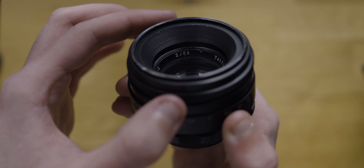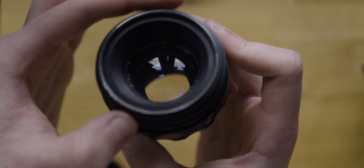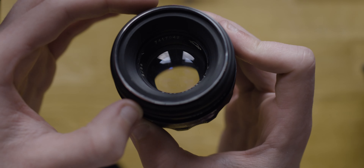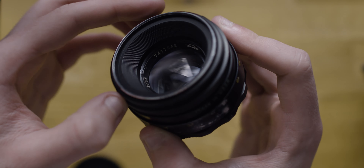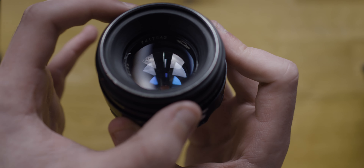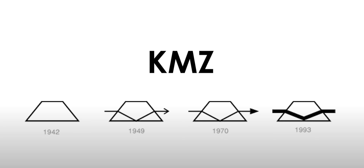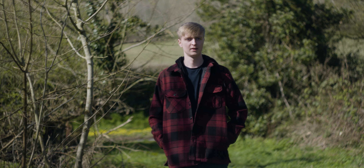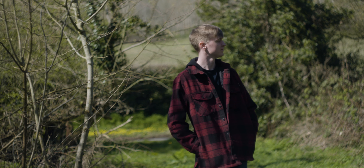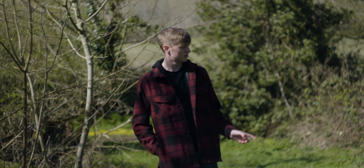This is the Helios 44-2 58mm f2 vintage lens. It was used in the Batman car chase scene by Greg Frazier, as it gave a more gritty look for the film that accompanied Matt Reeves' portrayal of the Batman. This lens is one of the most mass-produced Soviet SLR lenses, with many variations. It was created from the 1950s to 1990s and was a copy of the famous Carl Zeiss Biotar optical formula.